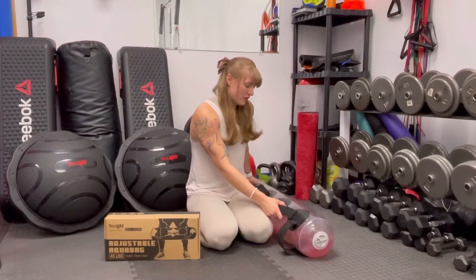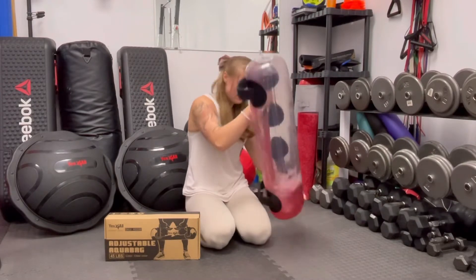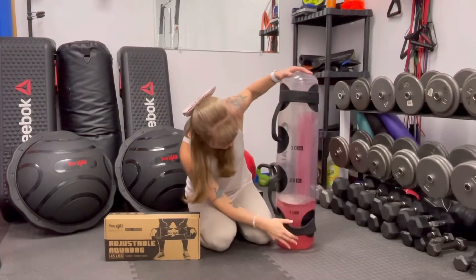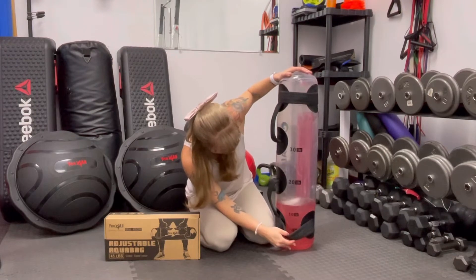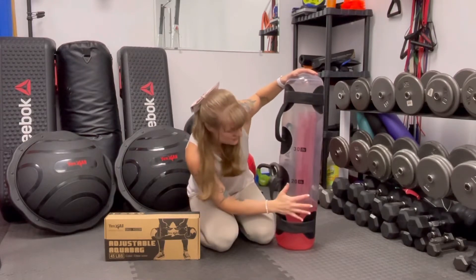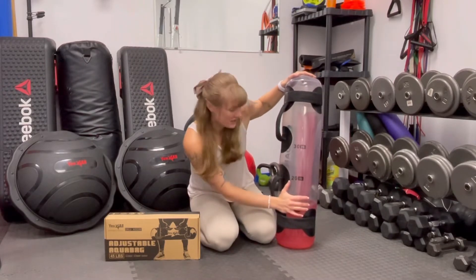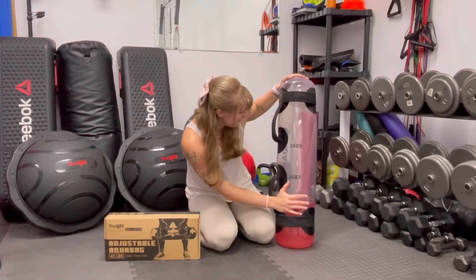So for this, it's very versatile. I love the fact that you can change the weight. You can see here — this is maybe about 15-ish pounds. You can fill it to five, ten, twenty, or thirty pounds. I'm going to be filling these up for my clients and they're probably not going to be happy — I'm going to make them a little bit heavier because everyone's getting stronger.